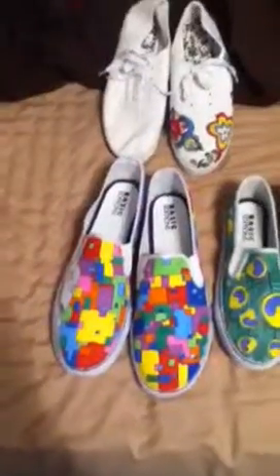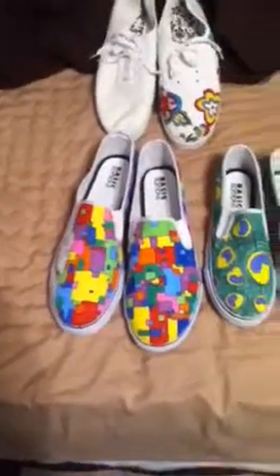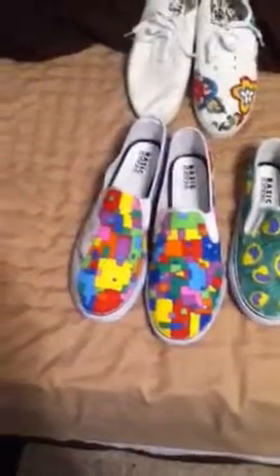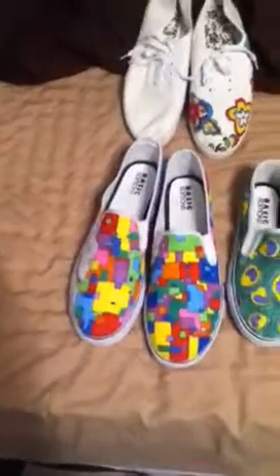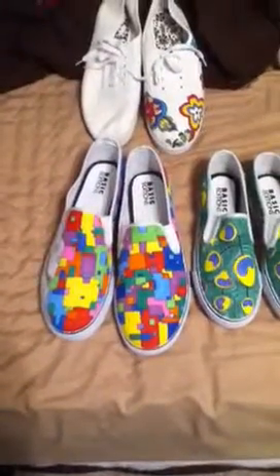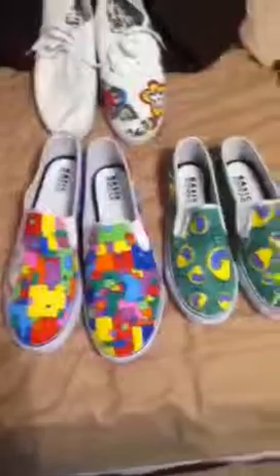Let me know what you think — if any of y'all want some, just PM me. I mail them all over the place; I just mailed some out to Pennsylvania, so mailing is not a problem. I can do any kind of shoes — Toms, Vans, the knockoffs, Converse, high top, low top — even done high heels. Any kind of canvas book bag too. Let me know what y'all think, thanks, bye.